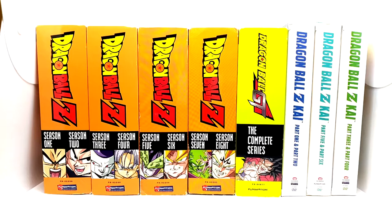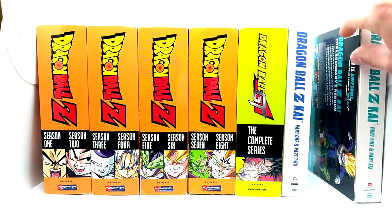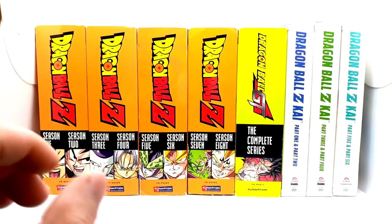What is going on everyone? Today we have another product review — this is episode 3 — and today I am going over the Walmart double packs. That includes DBZ seasons 1 & 2, 3 & 4, 5 & 6, 7 & 8, the complete series of Dragon Ball GT, and Dragon Ball GT parts 1 & 2, 3 & 4, and 5 & 6 of Kai. They did not release a 7 & 8 of Kai for whatever reason.